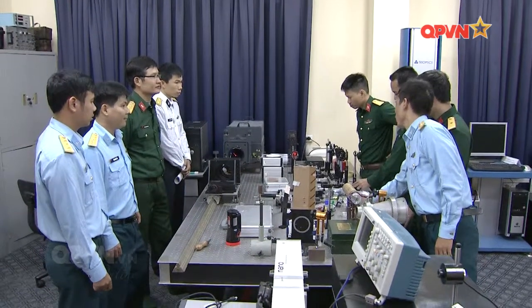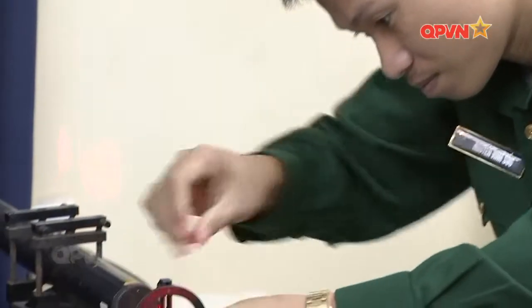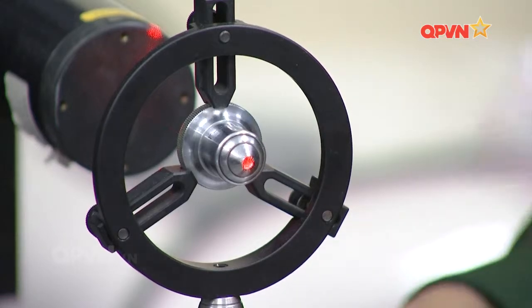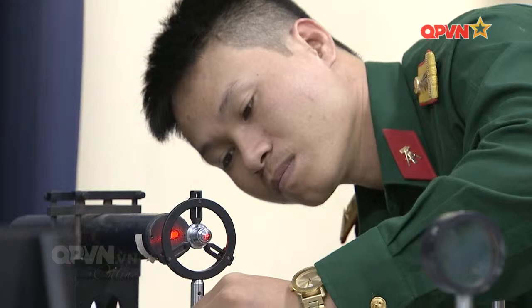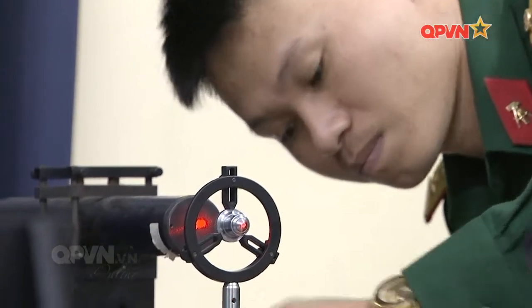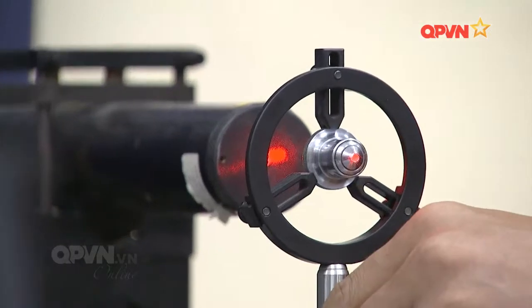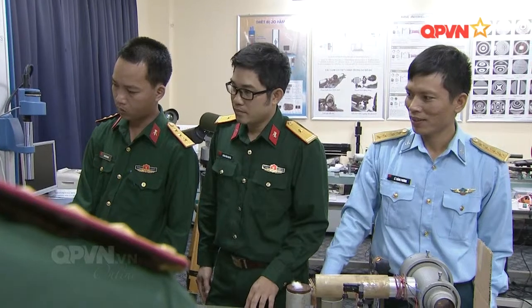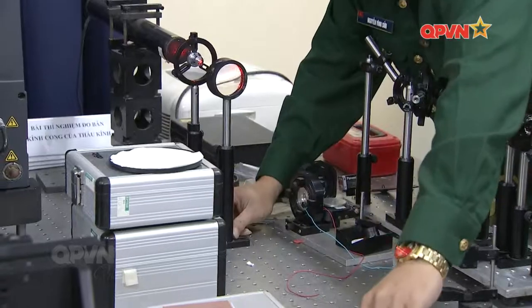Tại bộ môn khí tài quang học của Học viện, quá trình dạy, học, nghiên cứu luôn được tiến hành song song. Đặc biệt, trước tình hình mới, công tác nghiên cứu khoa học của bộ môn được đặc biệt quan tâm. Nhờ đó, năng lực thiết kế chế tạo khí tài quang học nói chung, kính ảnh ban đêm nói riêng của quân đội ta ngày càng được nâng cao, có khả năng làm chủ việc thiết kế chế tạo các loại khí tài quang ban ngày, khí tài quang nhìn đêm hoạt động theo nguyên lý khuếch đại ánh sáng yếu.